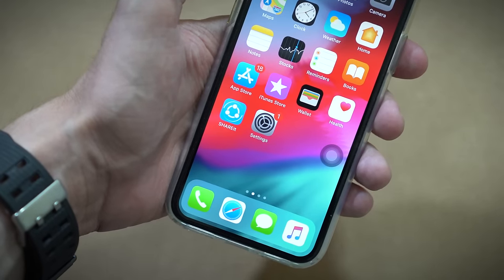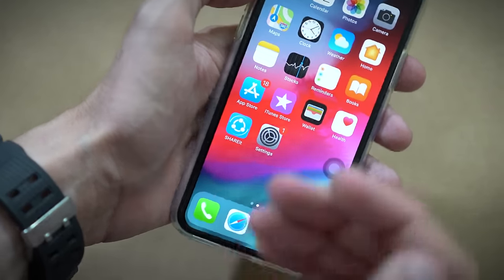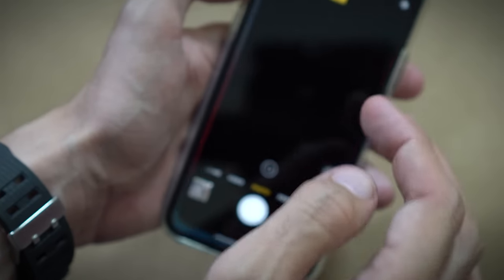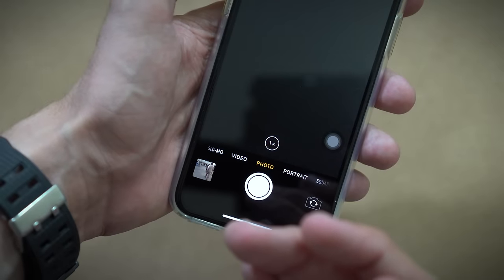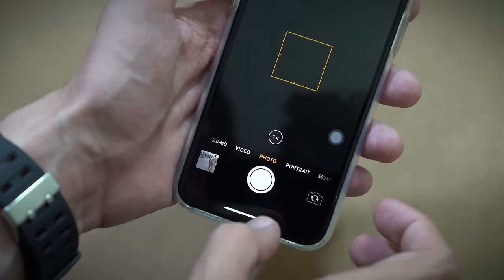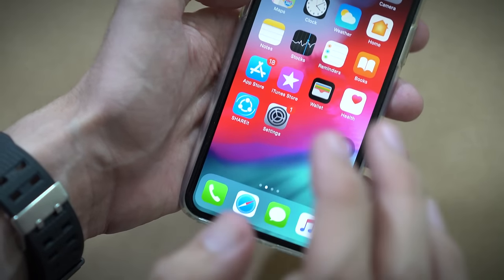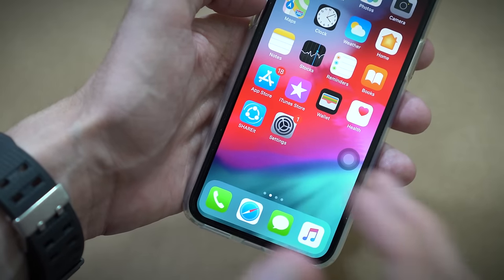What's up guys, this is Vajahat Amit from Enero Tape. Today I'm going to tell you a solution for your camera if your camera is blacked out just like mine — as you can see, it's completely blacked out. I don't know if it's a software or hardware problem.